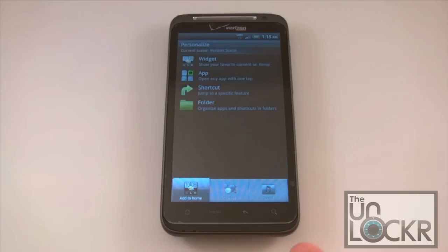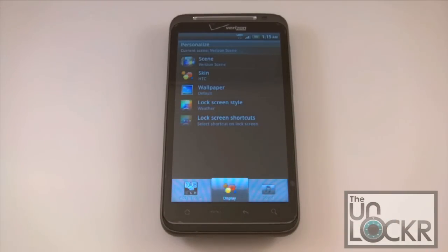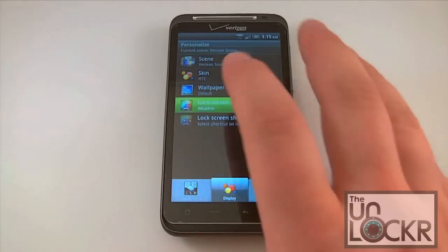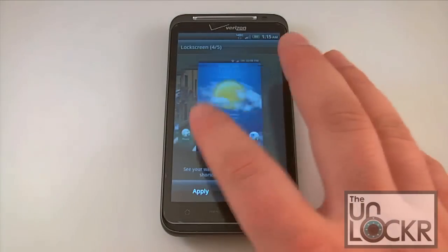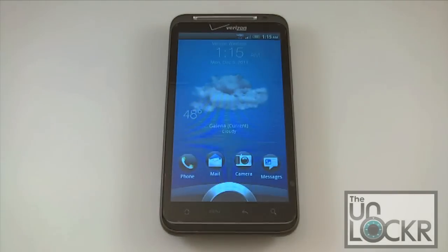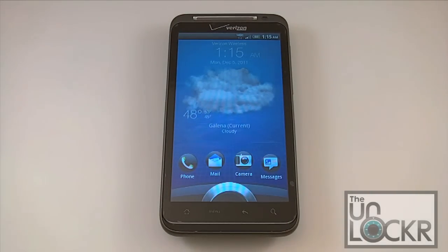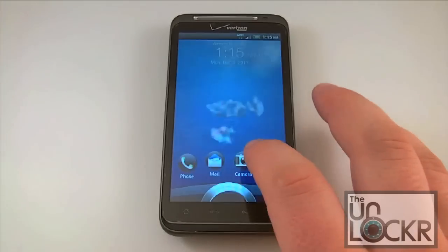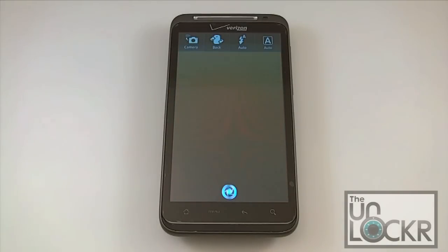In terms of themes with the hacked or modded ROM, the developer is either going to have themed it already so it looks a little different than stock, or it'll look exactly like stock and you may have additional themers creating files that can be loaded on top to give it a different look. In the personalization option you can change the scene, skin, wallpapers, and the lock screen style. Right now we've got the weather as our current lock screen — these are all features of Sense 3.0 that didn't originally come on the Thunderbolt but have been ported over on these hacked ROMs.